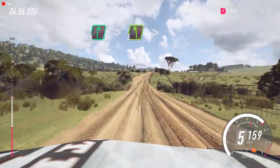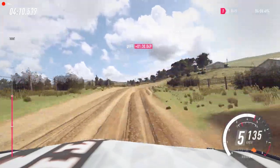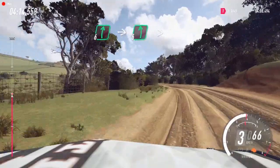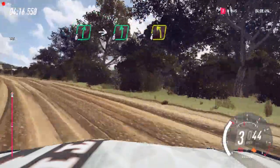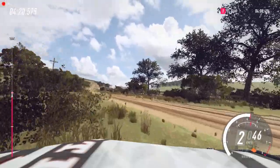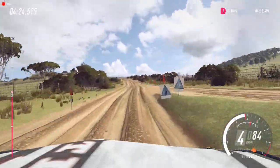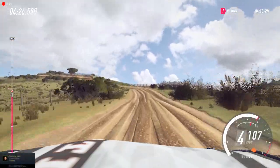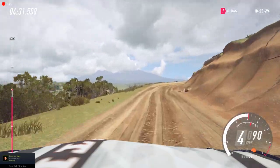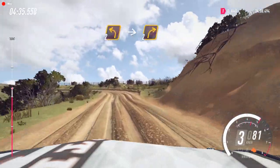Into 5 left long, over crest tightens. And 6 right. Into 6 left long, tightens 4 of a crest. Into 6 left, 30, into slow, 1 right long, don't cut. Into 2 left long, into 2 right long.